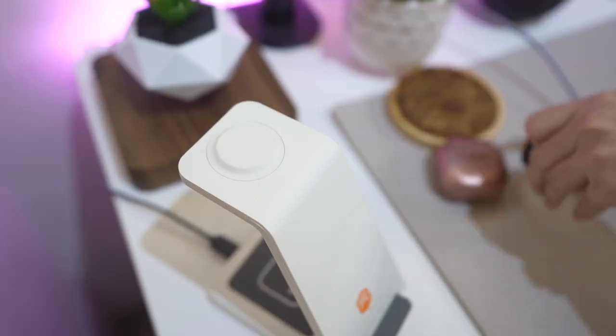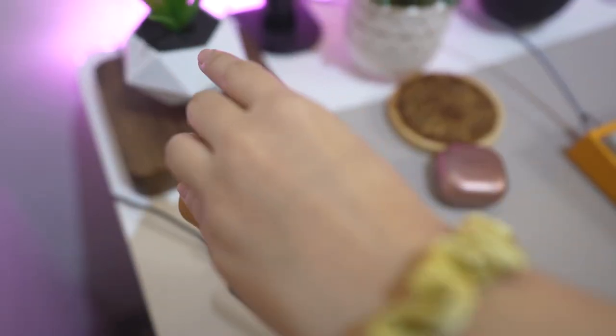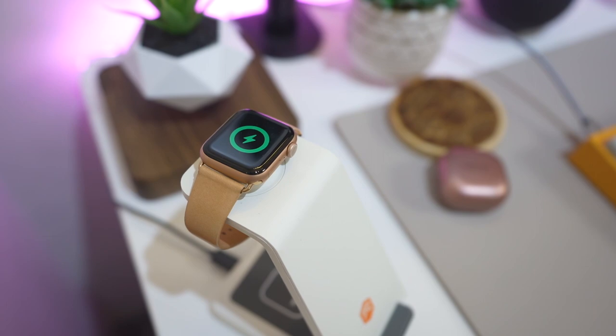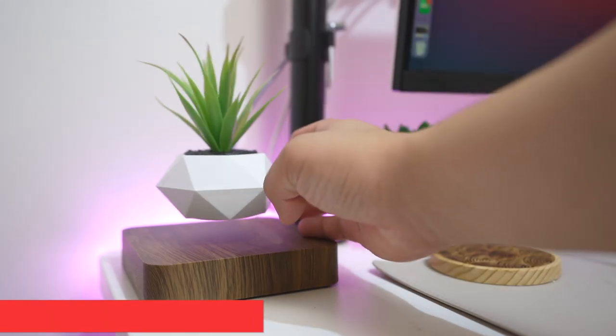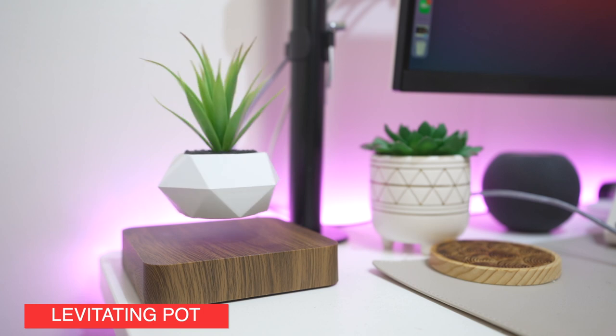Right next to her keyboard is the only wireless charger that has lasted her a long time. Brands usually send her a lot of wireless chargers, but this one is her favorite — it's the STM Charge 3. The reason why she loves it so much is because she can charge three devices at the same time: a smartphone, her Apple Watch, and wireless earphones capable of wireless charging. Behind that is her newly bought addition to her desk — a levitating pot. It makes your desk look more upscale because it's not every day you see a levitating pot. Behind the desk is her strip light, the Yeelight Lightstrip 1S.